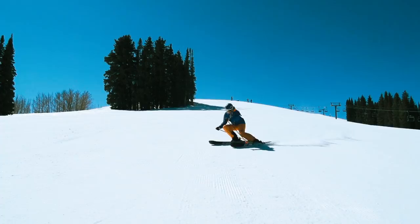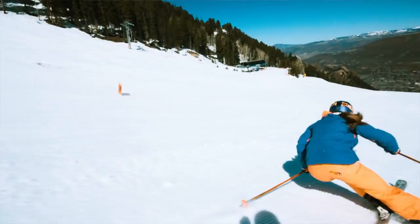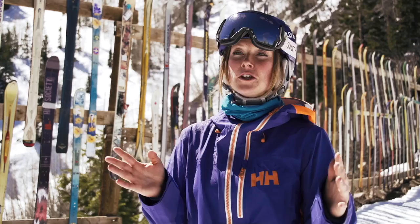When you start to carve you're just going to feel so much speed. All of a sudden you're going to be going from like zero miles an hour to like 40 miles an hour in two turns. So it's just something you have to get comfortable with.